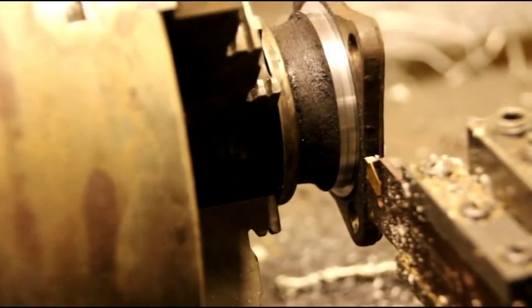Hello everybody, welcome back to the shop. Just finishing up a couple cuts on a Model 18 transfer case rear yoke — that's where your driveshaft connects. I'll tell you what that's for in just a little bit; we've got to remove some material to get a bolt in there.